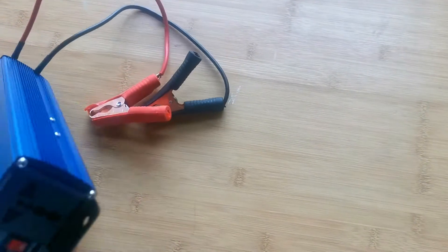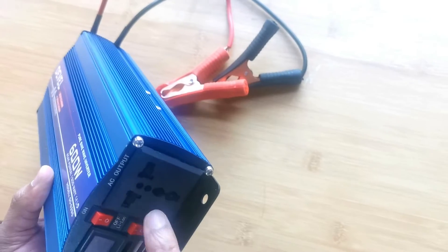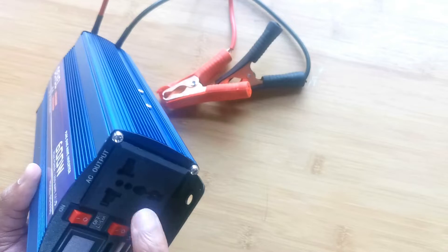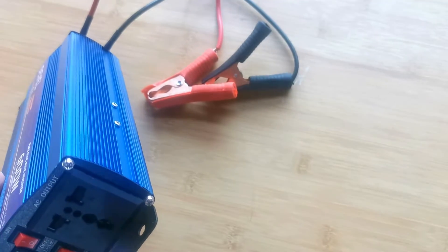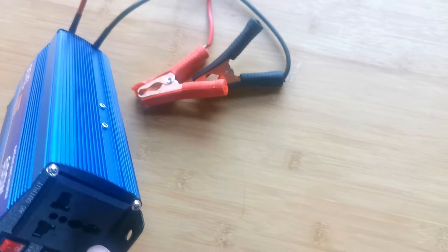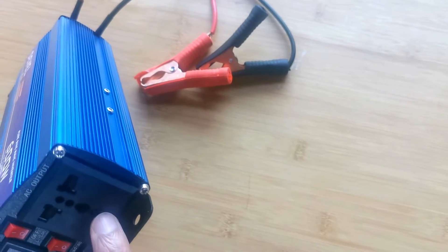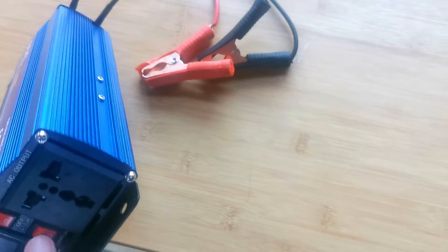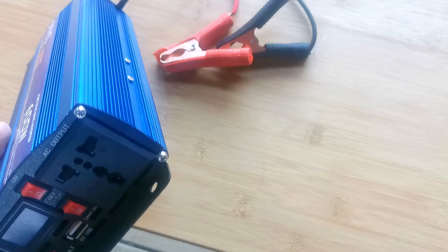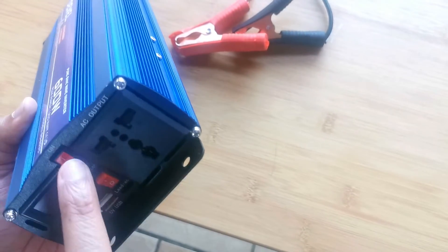It comes with cables to connect your battery, but these are a bit awkward — I would just use a lug to connect it to the battery instead. It has a power socket, but our South African plug top won't work with it, so a regular two-pin will work. If an appliance requires an earth, you'll need to convert it. It also has a lead acid mode, a lithium ion mode, a USB port, and a switch to turn the inverter on and off.